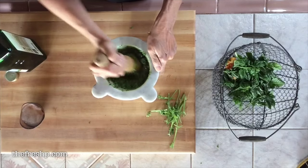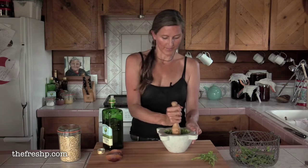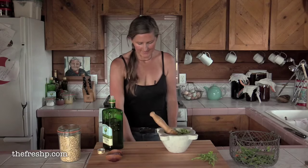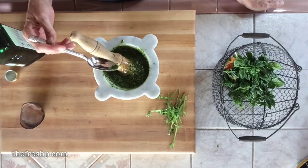It should be very, very loose. That took less time than my water took to boil. Now you're going to taste it — we're looking for a balance of garlic and salt.